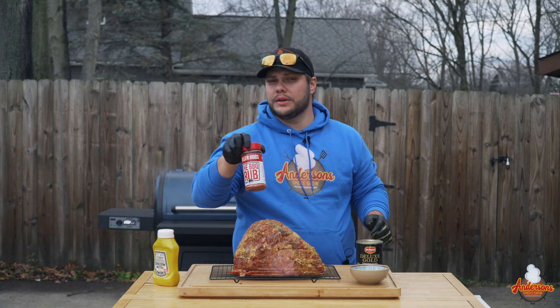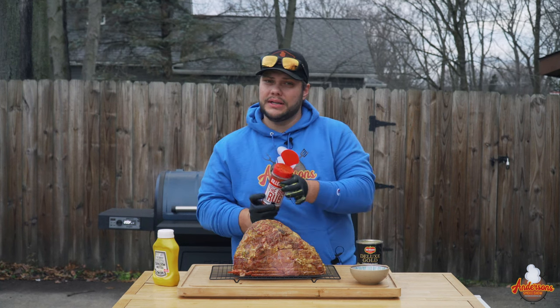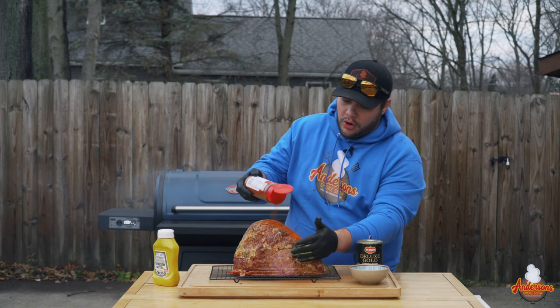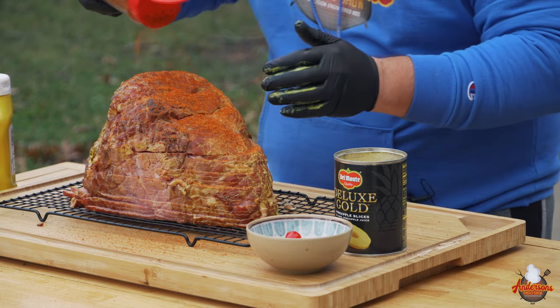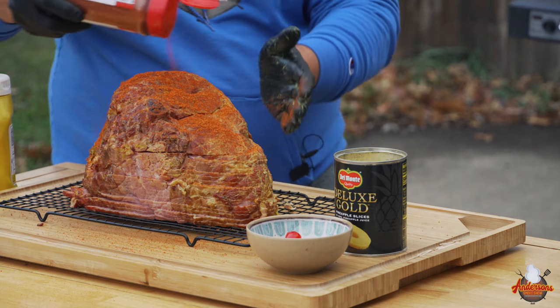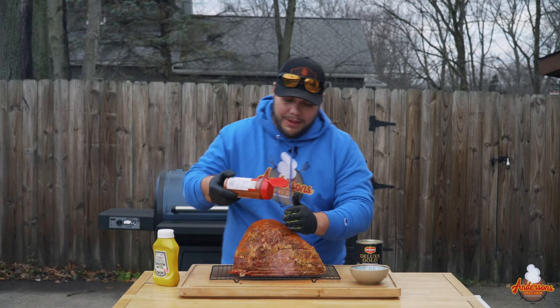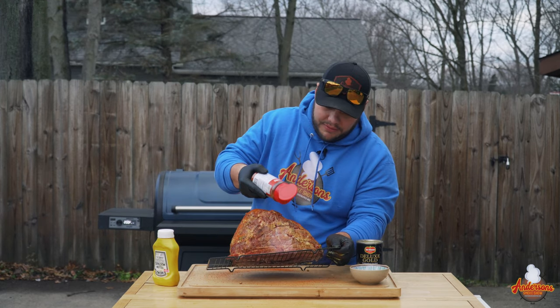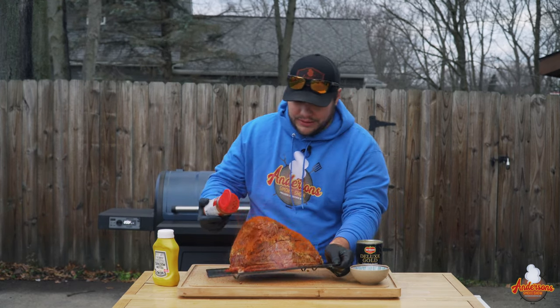I've got some Killer Hogs The BBQ Rub. I like this one — it's a great all-purpose rub with a little bit of sweet to it. I'm just going to sprinkle this on here pretty thick. It's a little windy today so I have to be careful with the spice or it's gonna go everywhere — like it is right now.